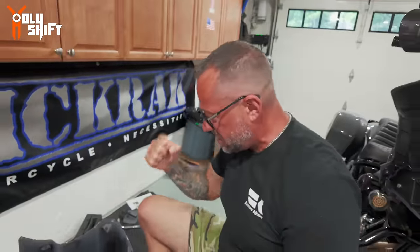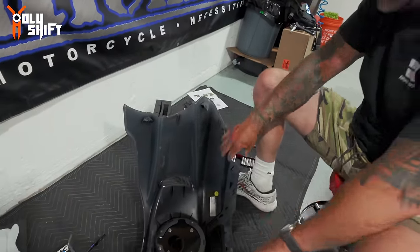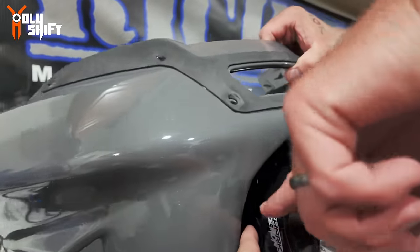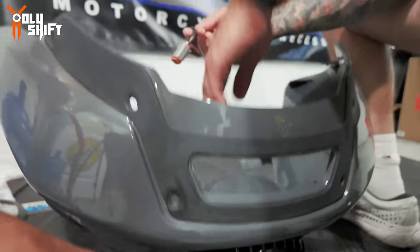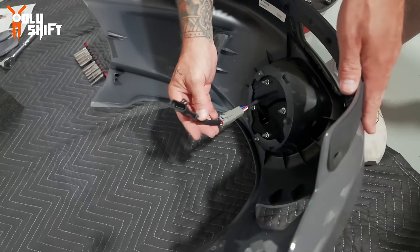You don't need Loctite, you need John-tight - good and tight, Cycle Fanatics tight. John tightened the inner bolt and now we have access to the outer bolt with an open wrench, and then we can decide the tilt and close it. This harness came with the package - the kit that'll plug into the light - and then this will plug into the OEM connector. So let's connect it and put it together.